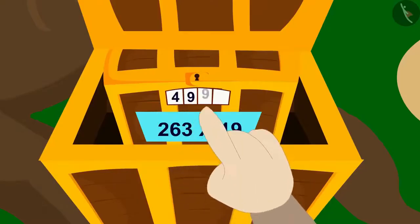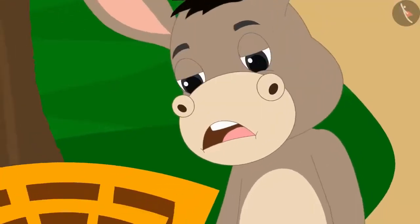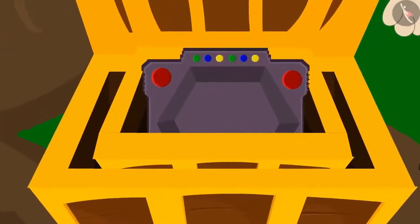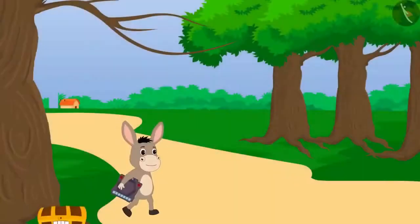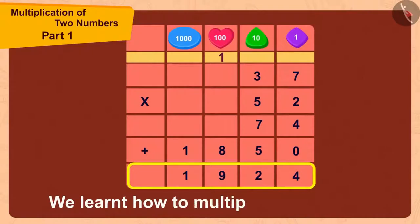Bholla quickly entered this code and the lock opened. When he opened the small box, he found a unique toy inside. We will see what this toy can do in the next video. Bholla took the toy and went home. In this video we learned how to multiply two numbers. In the next video, we will see some more interesting examples related to this.